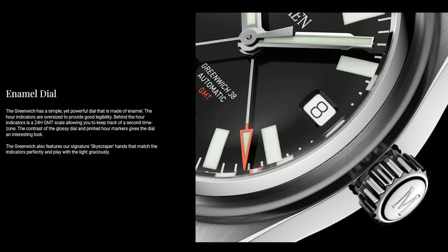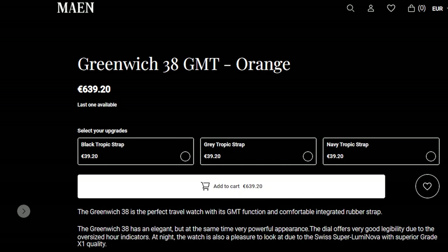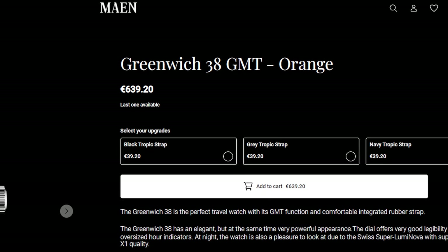Now they're hoping to double up on their success with the Greenwich GMT, which is based on the Hudson but with some clear modifications. The newer model also comes in with a higher price tag of £540, making it around £140 more expensive than its predecessor. As a big fan of the Hudson, does this new Greenwich do enough to justify that increased cost? Let's find out together.